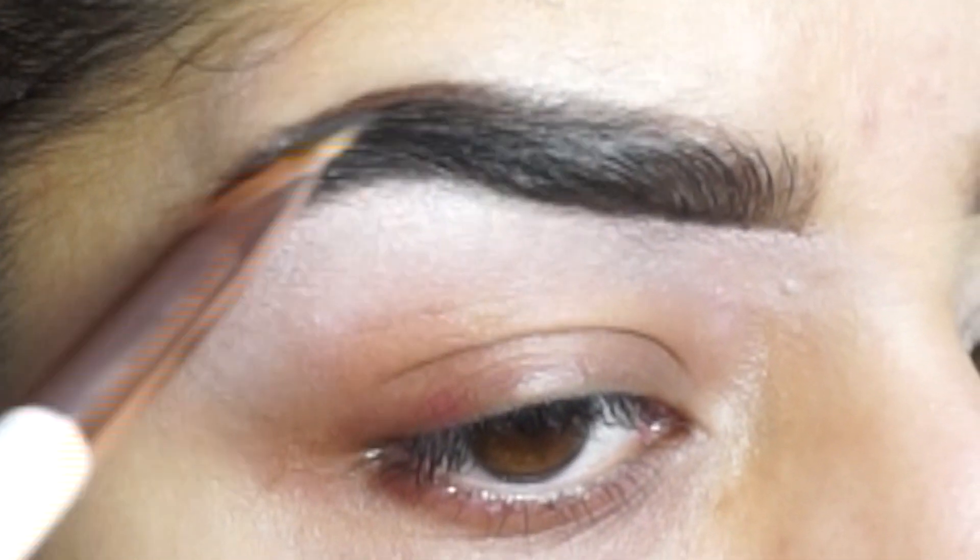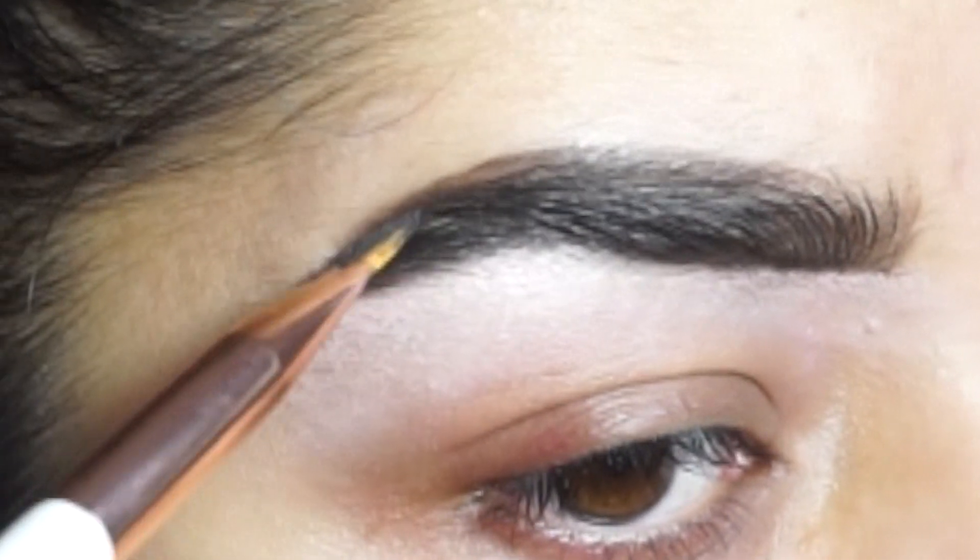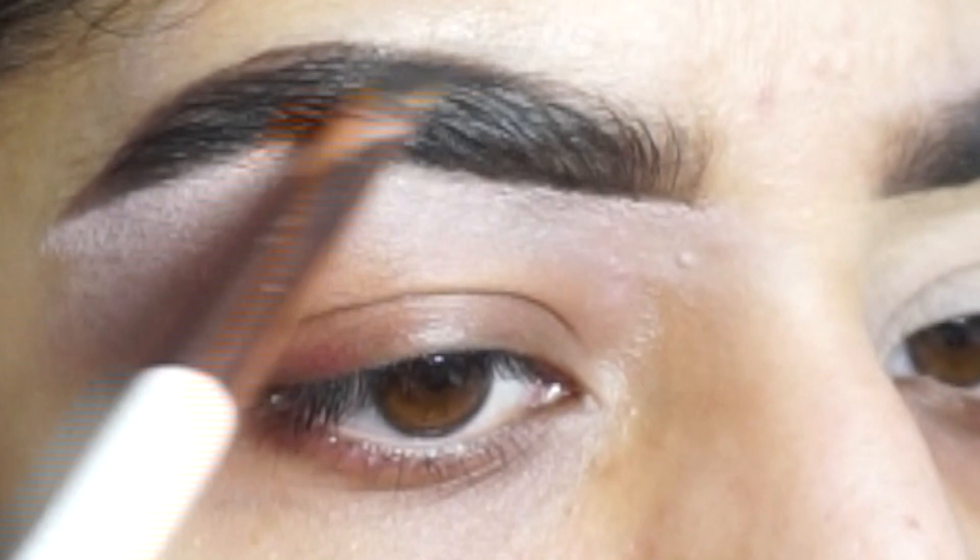But this is just one way and it makes my brows look clean, so that's about it — and it's easy as well.